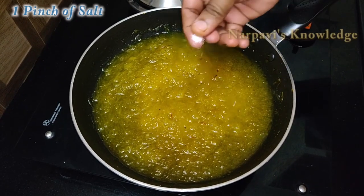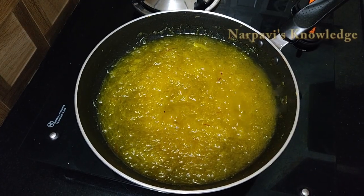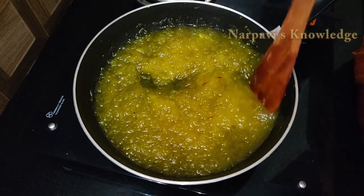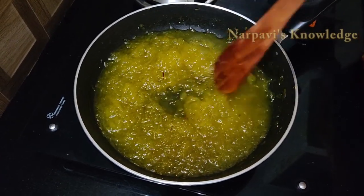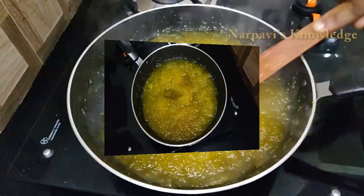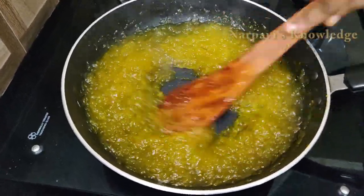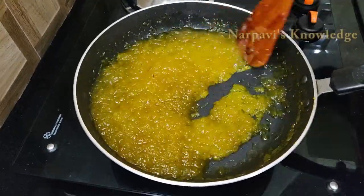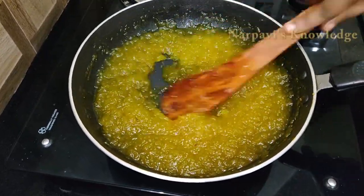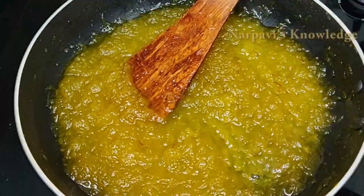Let the taste be done. Let's put a color in the pan. Now we add a little paste in the pan.